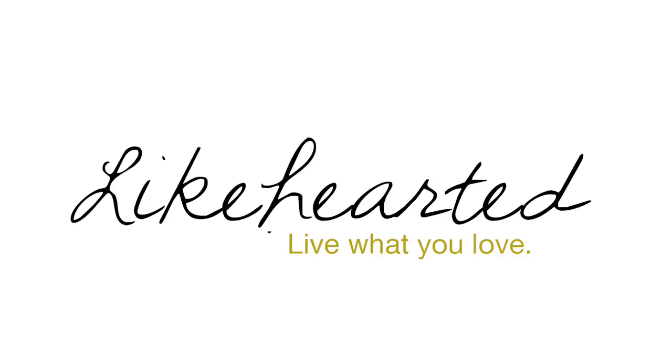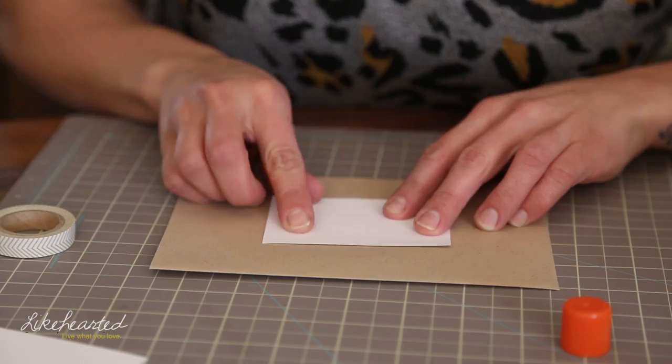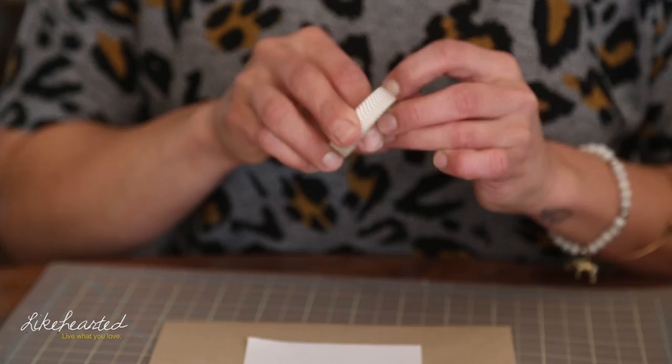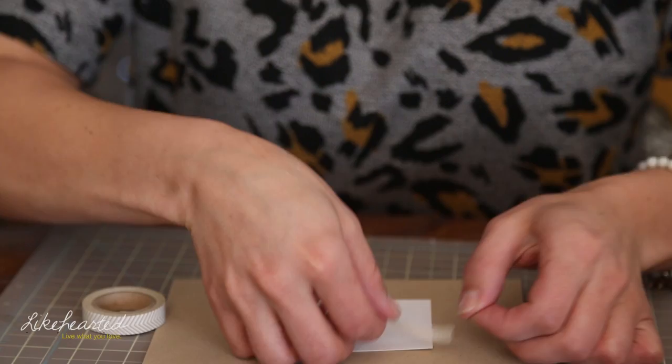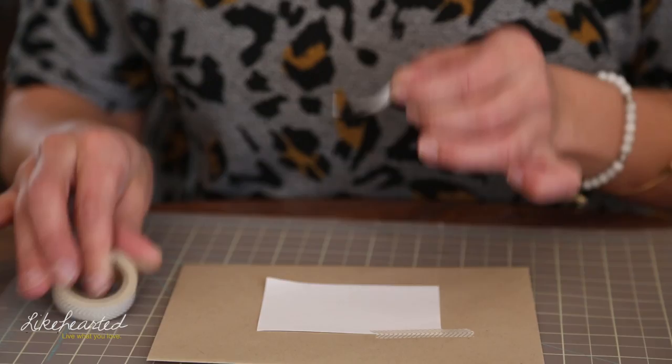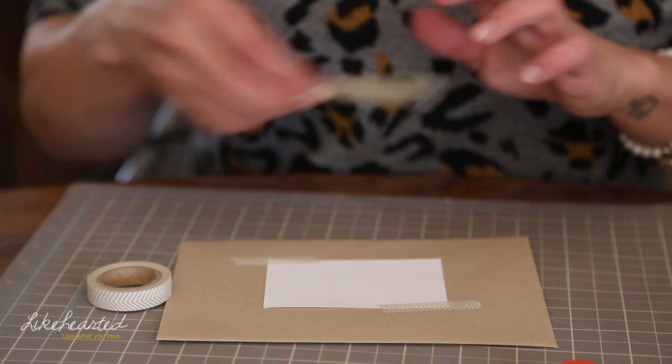So the first thing I'm going to show you is something that will elevate just the basic envelope. What I like to do is take just a square, little business card size piece of paper. I like it when it has a contrast between the envelope and the color that you are putting on. So I'm going to take a little bit of a stick loop and center it. Then for a little extra detail, I'm going to use some washi tape — just put it on the corners. You can cut it or rip it; cutting gives you a crisper line, ripping gives a little bit more rustic feel. Then you can go ahead and address.